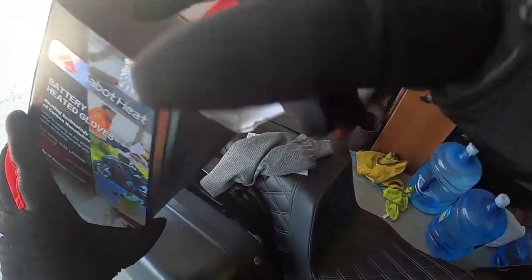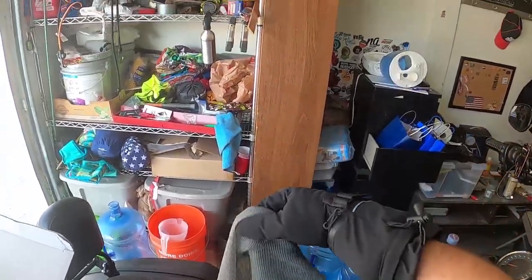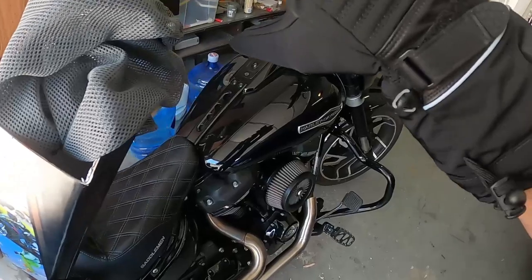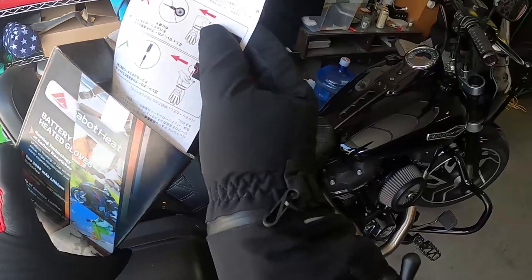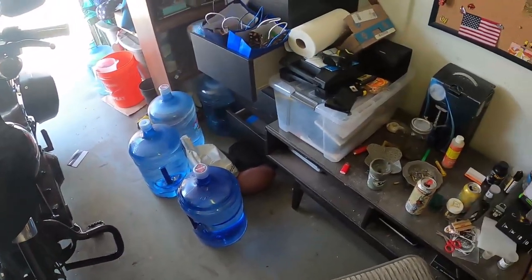I'm going to put everything back in the box. This little mesh pouch is great for when you're not using your gloves — since it's mesh, if the outside of your gloves are wet they can dry in there. Easy to keep track of them too. Then I'm going to throw on a jacket and take these gloves for a ride to see how they feel with the wind.